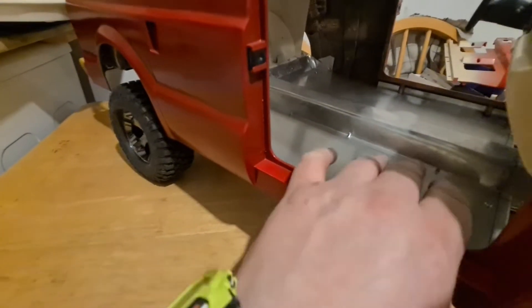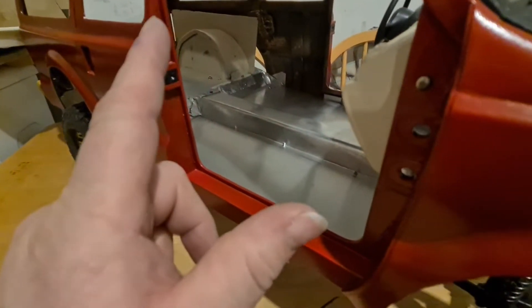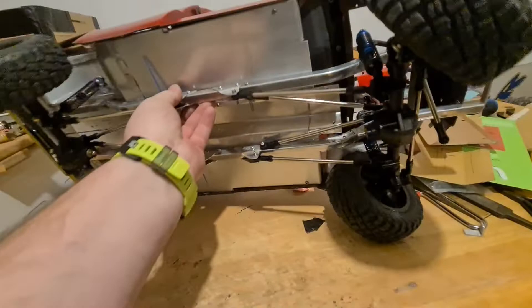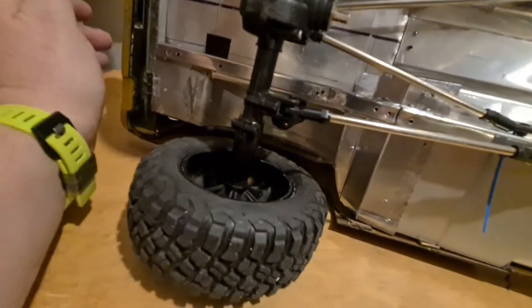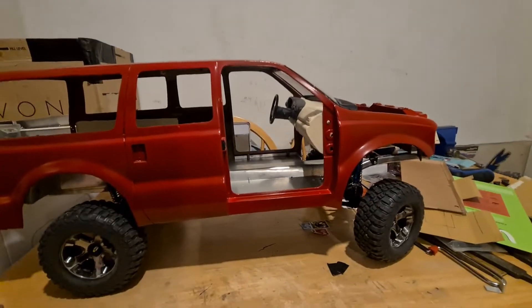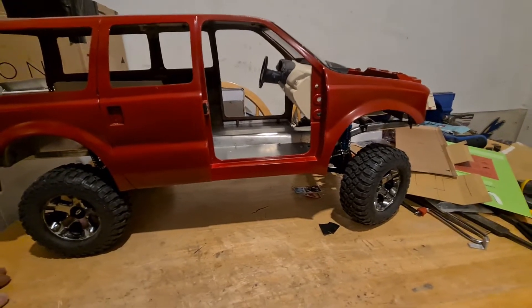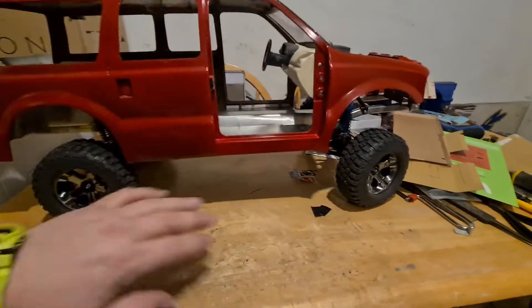I've stopped for today because I have arthritis, and all this metalwork — even though it's only thin aluminium — I am struggling. Anyway, that's all I've done for now. It's held together with screws at the moment. I have some JB Weld, which is what the back half is bonded with, and I will put JB Weld in it then remove the screws, just like I did with the back. That has held up really well — it actually looks like it's welded. When I tidy and paint it, it should look welded.